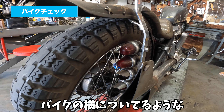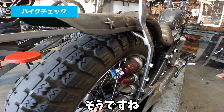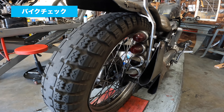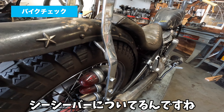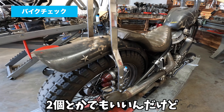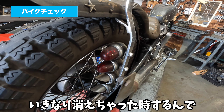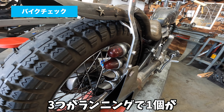バッテリーだと常に12ボルトの同じアンプでついてくれるんで、バッテリーをつけたんですよね。ウインカーはないです。ウインカーは法律上いらないので、ヘッドライトシングルですね。これが昔のスポットライト的なやつで、下がガイドの2個がある。CCバーについていて、長い距離走って夜に消えちゃったときのために、3つがランニングで1個がスペアです。